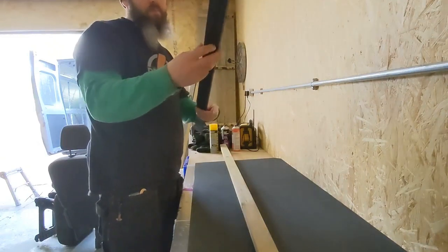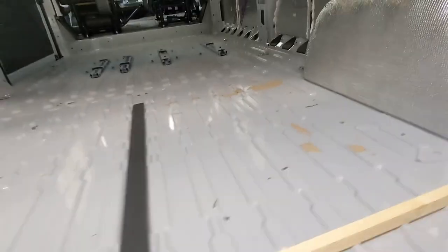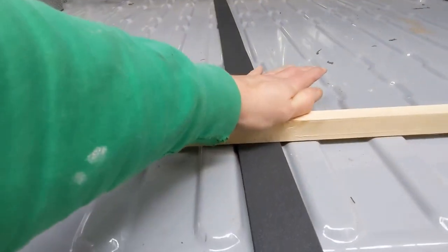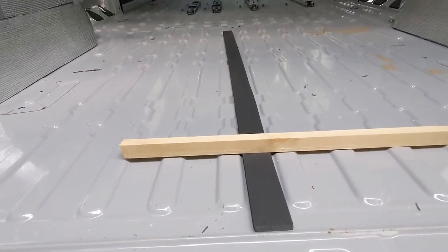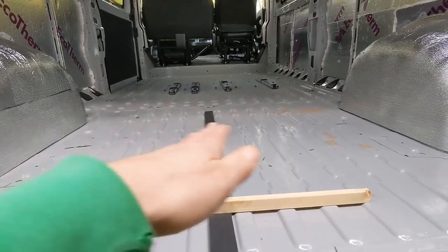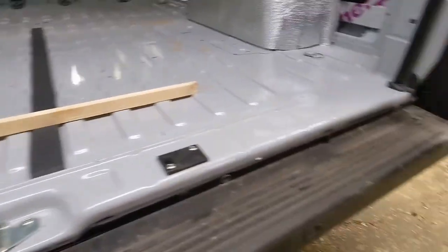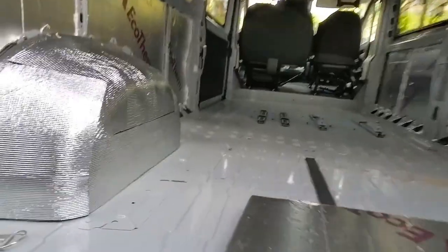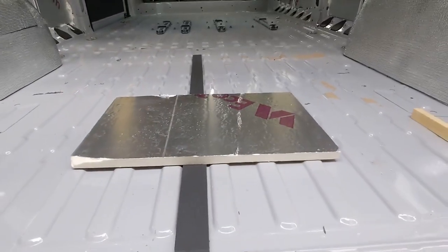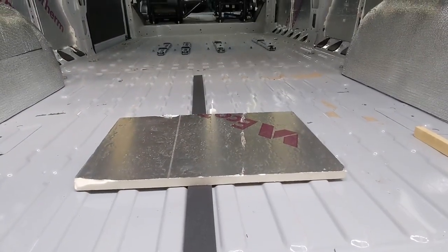There it is — nice clean cut. Here are my ribs, and that fits in nicely. So obviously that's going to go in all of the ribs there to bridge the gap. Then the Celotex — I've got a couple of pieces here just for illustration purposes — it's going to go on top of that.